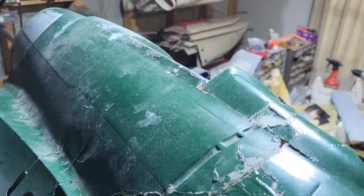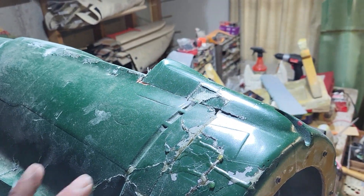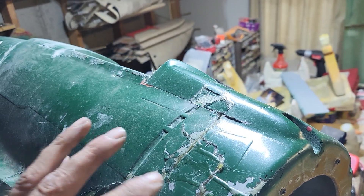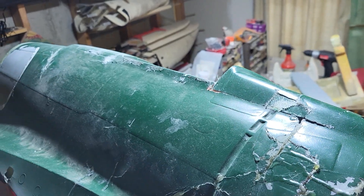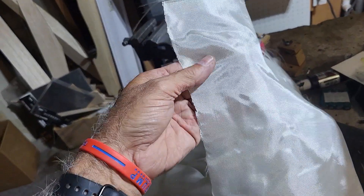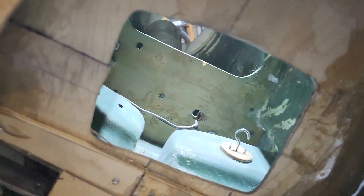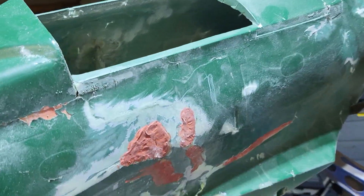I got her glued up on the outside — some of the resin has seeped through but it'll pop off. I've been sanding it on the inside and then putting fiberglass cloth on there, and once that's all set up I can go back to the outside and start sanding it.